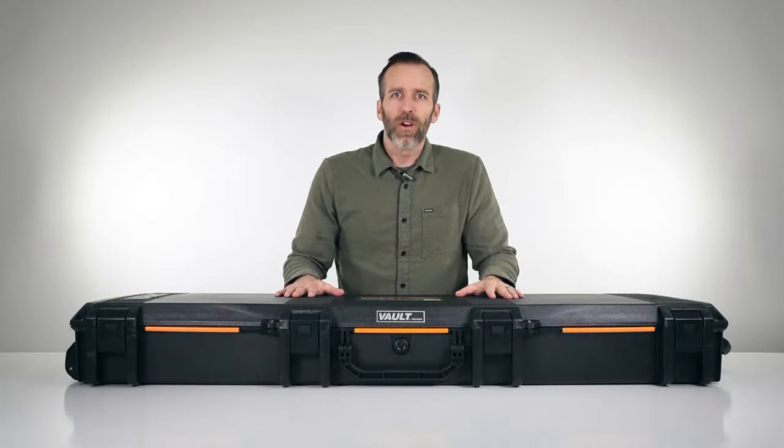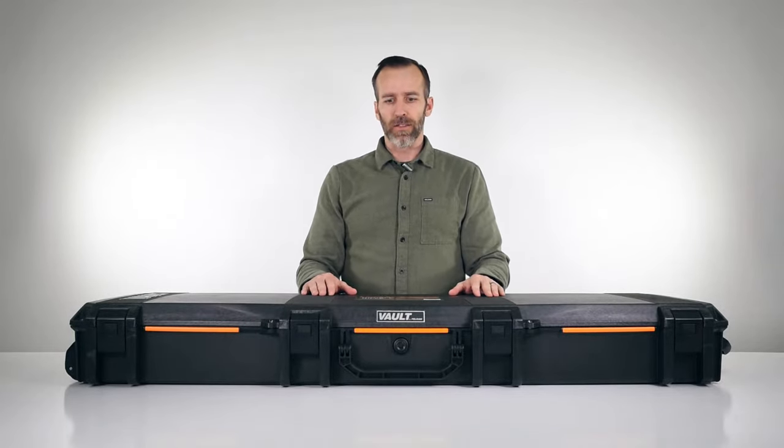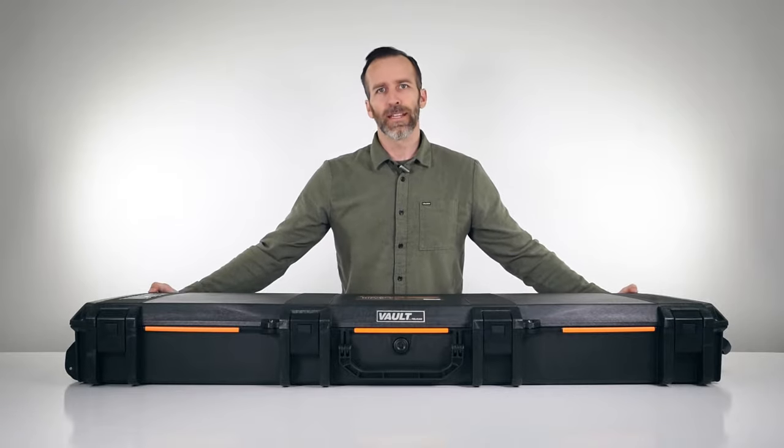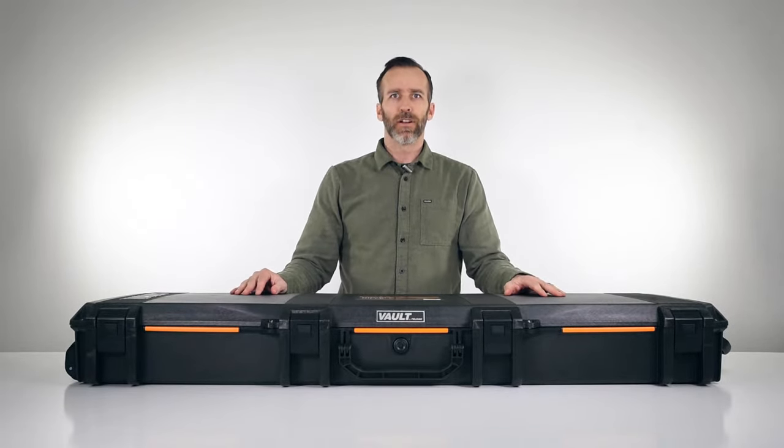In today's video we are looking at the Pelican Vault V800 long case. This is the largest long case that Pelican offers in the vault line. We'll go ahead and get started by looking at the outside features of this case.